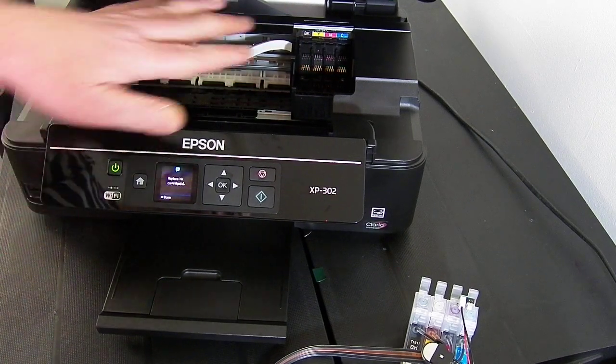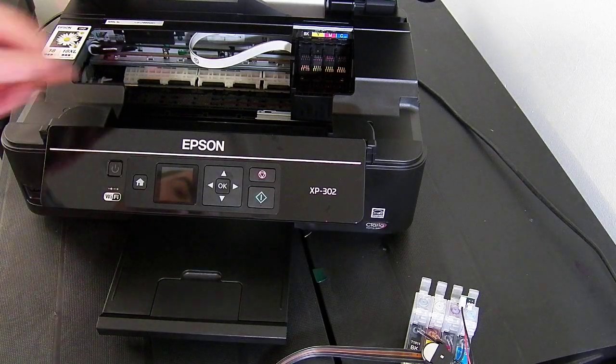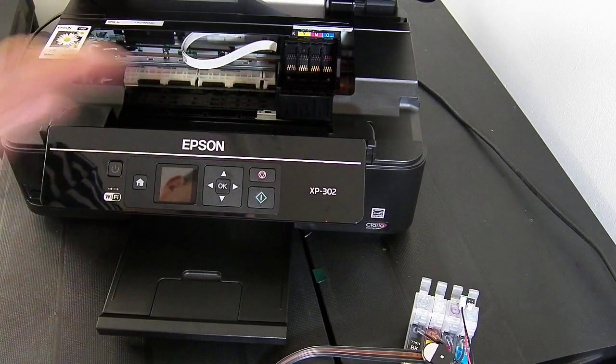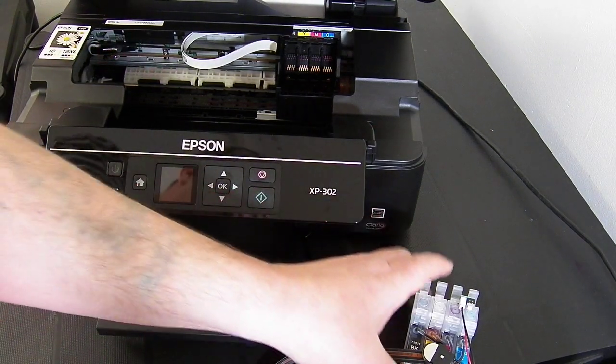So if you've got ink cartridges in you just need to remove them. At this point I'm going to power the printer down. The reason for powering the printer down is that we need to be able to move this print head — you can't do that when it's switched on because it's locked into place. Power the printer down at the wall, not on the on/off button on your printer.